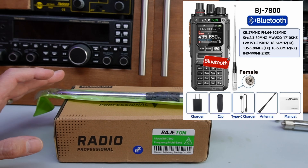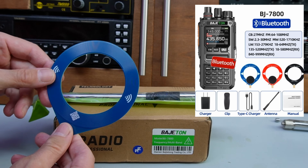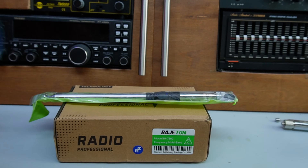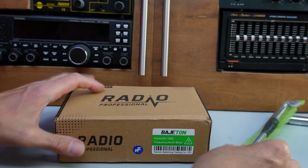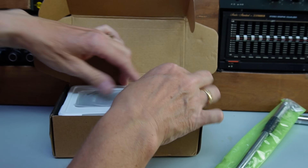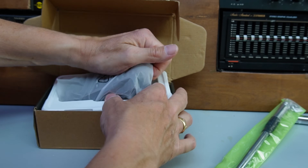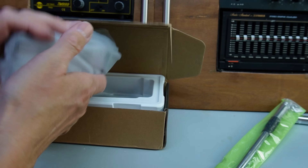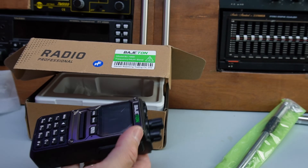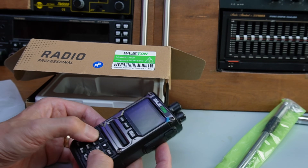There's more than one version available on Banggood. This is the CB one; if you want the shortwave version you can get one that ships with a couple of those little donut antennas. Quick look in the box — the radio itself is a 10-watt radio, but that's going to be on the 446-type frequencies. I don't suppose we'll get 10 watts out of it on CB — we'll check that out later.